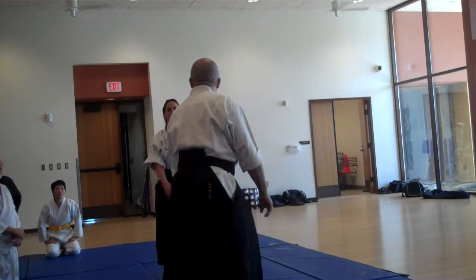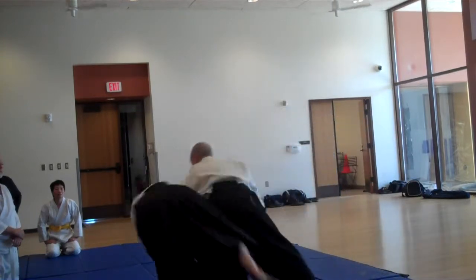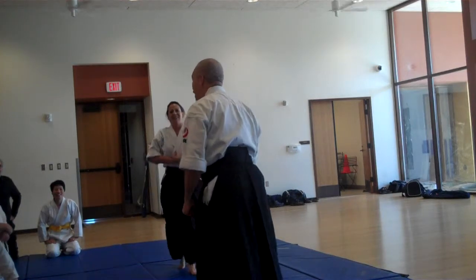One more time. Big stop, roll around, and then slowly — and that becomes a very dynamic throw.